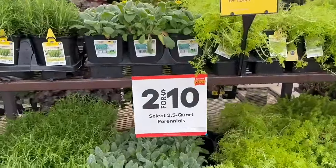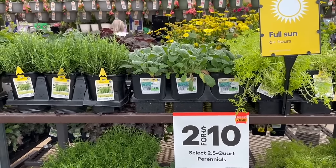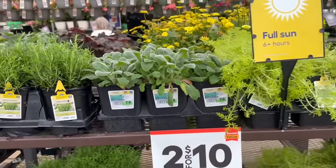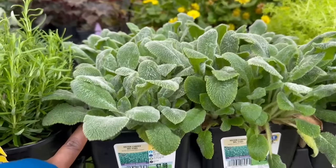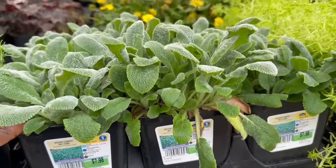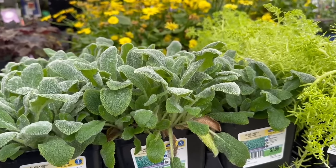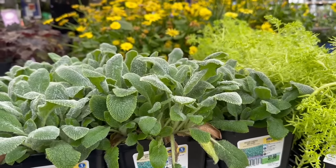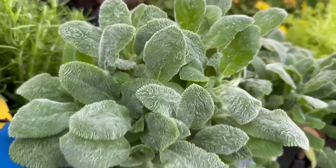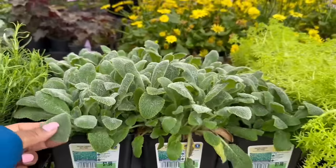Here today at Lowe's, the 2.5 quart size perennials are two for $10. The original price is $7.98. Carpet Big Ears — two for $10. The cold hardiness is minus 20 to minus 30, non-hardy in zones 1 to 3. The average size is 12 inches tall and 18 inches wide, and the spacing is 18 inches — Silver Carpet Big Ears, that is pretty.